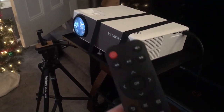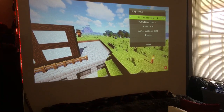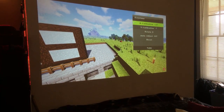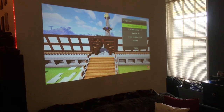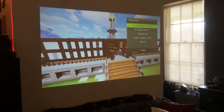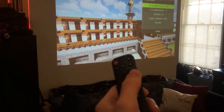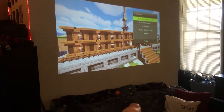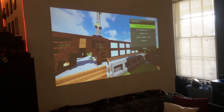The keystone correction has both horizontal and vertical correction. I'm going to move the projector way over to the side versus the center of the room to show you why this is helpful. Using the horizontal keystone corrector I can adjust it and now it's a perfect rectangle even though the projector is all the way off to the side. If you wanted to move it to the other side, all you'd have to do is adjust it the opposite way — so the projector doesn't have to be exactly in the center of the room.